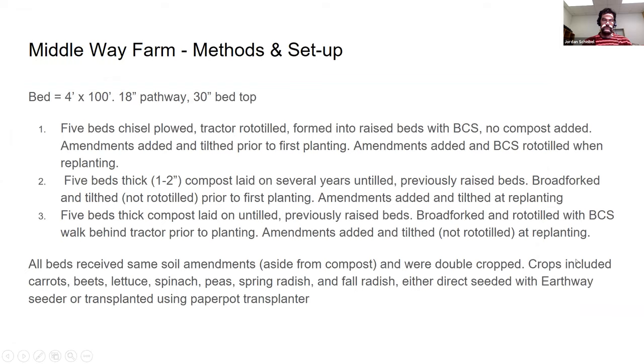We're talking about four-foot-wide beds by 100 feet, 18-inch pathways, 30-inch bed tops. I did three different treatments. The first was rototill, no compost — I chisel plowed, rototilled, made raised beds, and did normal amendments. The second was compost and till — I laid out one to two inches of compost and tilled that in. The third was no-till and compost — I laid compost on top of the soil with no tilling. Otherwise they got the same amendments. I seeded different crops into different treatments, which is something I'll think about controlling more next year.